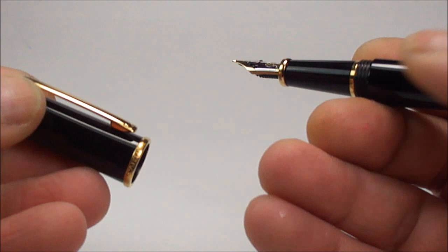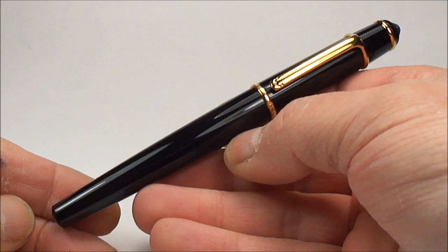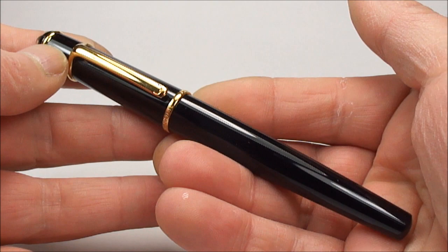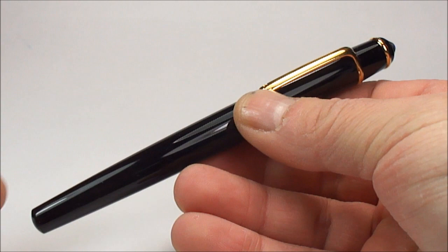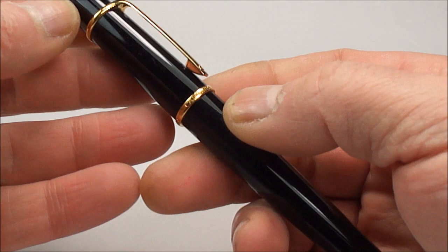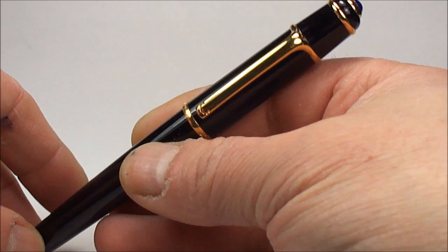Let's put the cap back on — it screws on — and there we have it: the Cartier Diablo, or as Cartier would say, the Diablo de Cartier fountain pen in black composite material. The pen measures approximately 142 millimetres from top of cap to bottom, and the cap is around 13.5 millimetres in diameter, making it quite a chunky, definitely a gentleman's pen. I hope you've enjoyed looking at it as much as I've enjoyed showing it to you — don't forget there are more videos, and please leave a comment. Bye bye!